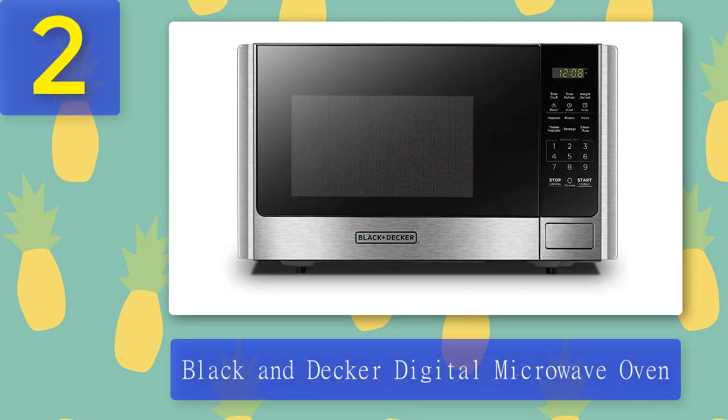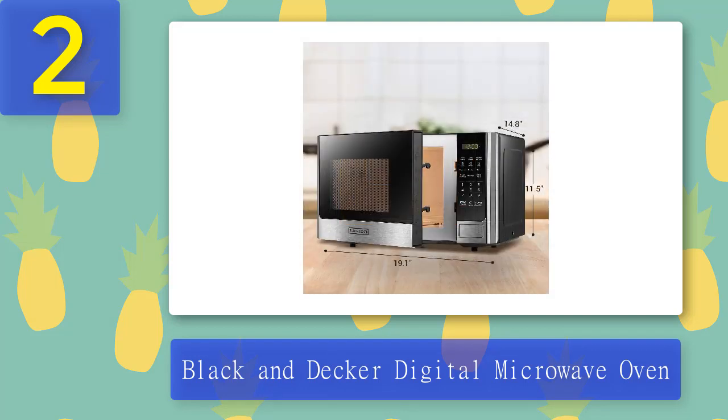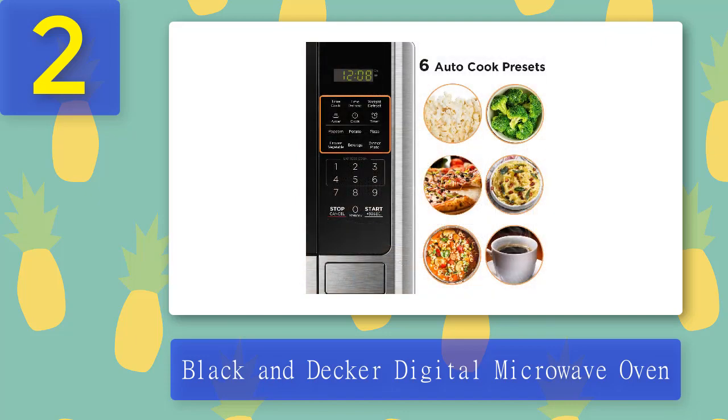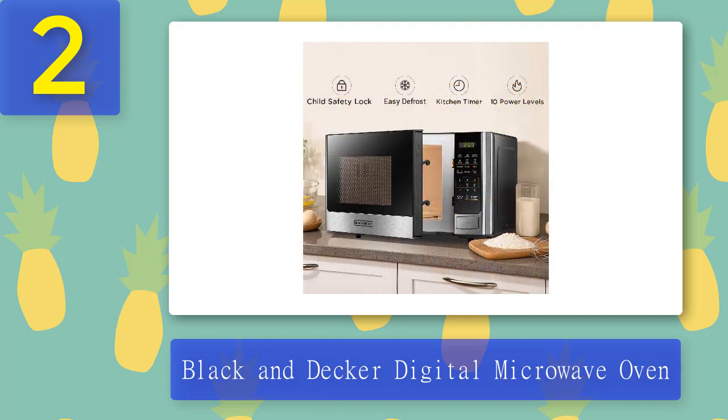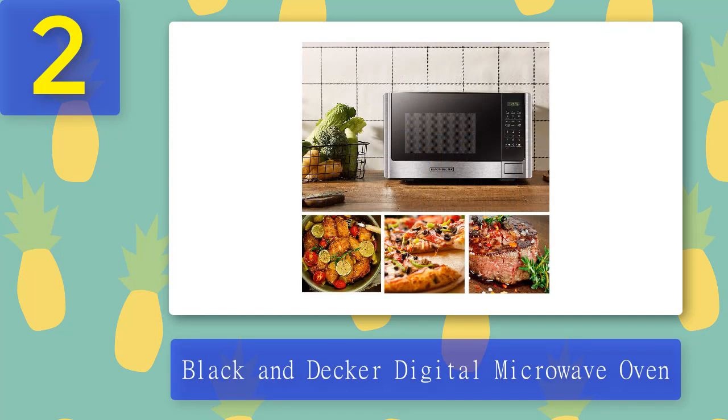Coming in number two: Black & Decker Digital Microwave Oven. The Black & Decker EM925AB9 digital microwave oven is very similar to the Magic Chef MCM 990ST, but with a more modern exterior and more features. It has a child lock, multi-stage cooking, and a variety of presets. It performed well in every test except for the tomato sauce test. Pros: useful presets, modern look. Cons: slightly small, not very quick at heating.